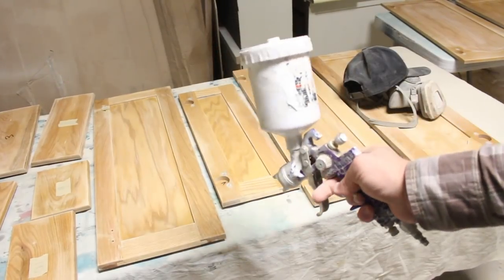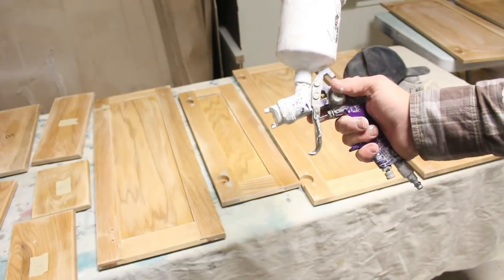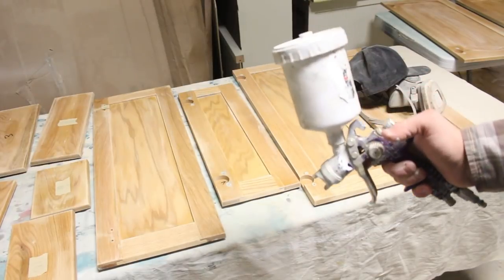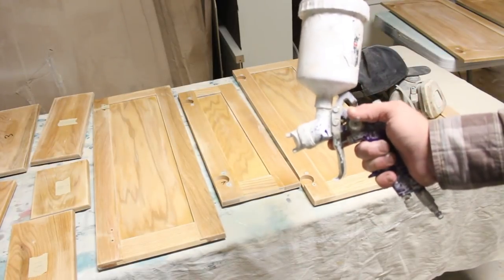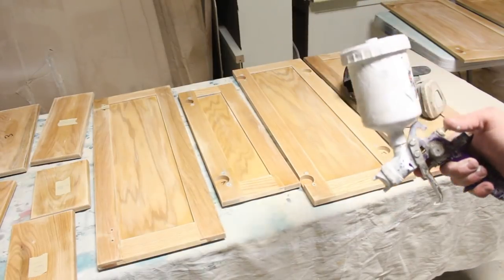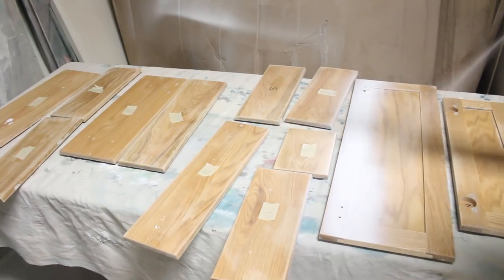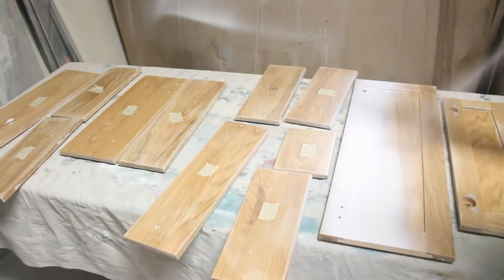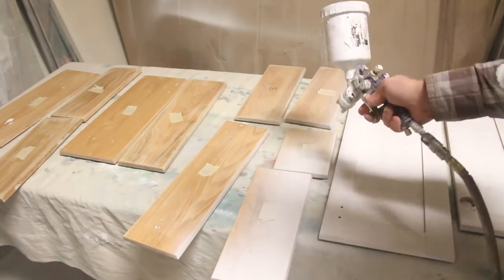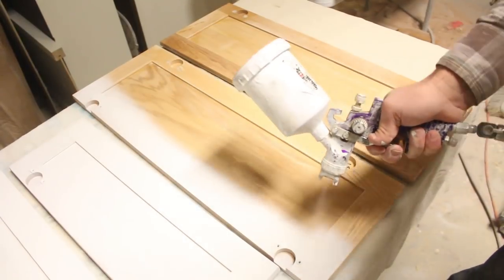I've got High Bond Primer mixed up in here — three parts of the primer to one part water. The manufacturer recommends not thinning it down and brushing it, but I'm going to spray it. It's a little bit thicker than regular paint, so I trim the air up a little bit.